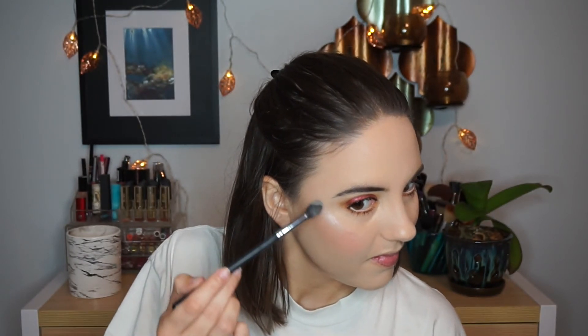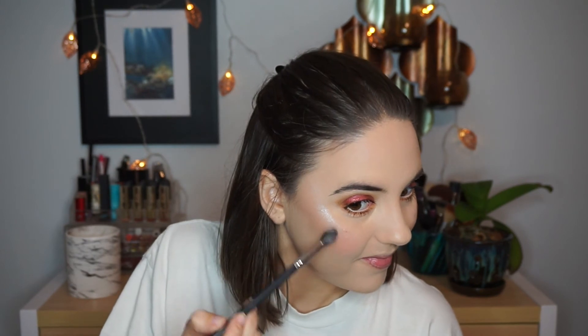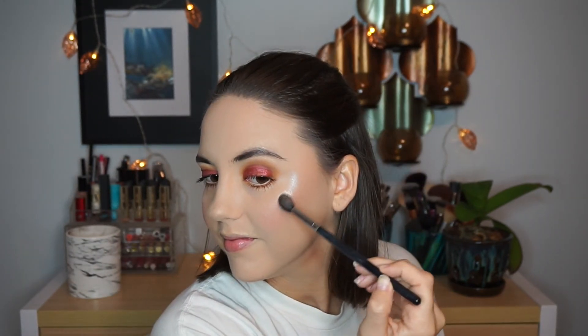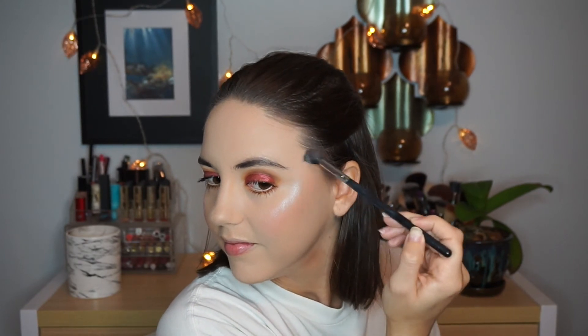Then wait for it — the highlight by Sleek Makeup looks stunning! I love love love this highlight. If you are looking for something that is really going to make you glow, look at how wet that highlight looks — and it's so affordable, I think I paid like six or seven dollars for this palette. I applied it to my nose and my cupid's bow as well, just for a little extra pop.